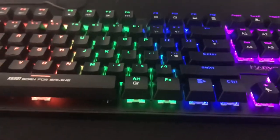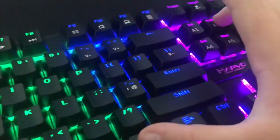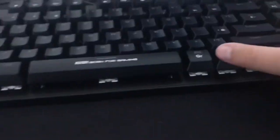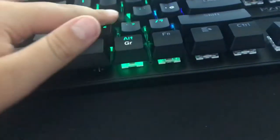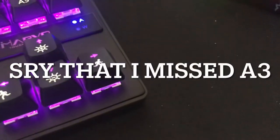This is what it looks like with the RGB on — it looks pretty damn good. You can have a couple of options: you can just have it straight on. With Fn plus A2 that's off. When you type — that's pretty cool. Fn plus A4, and another wave with A5.